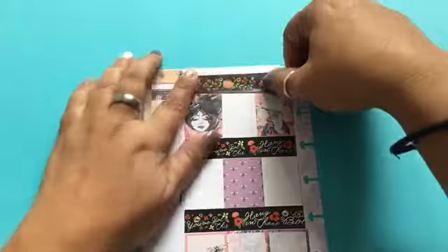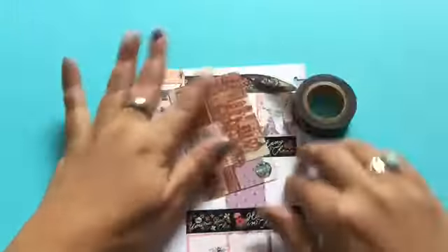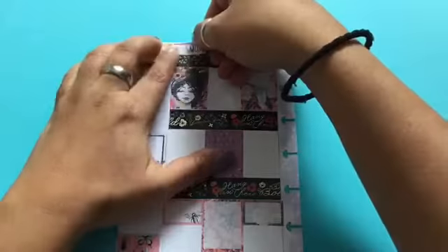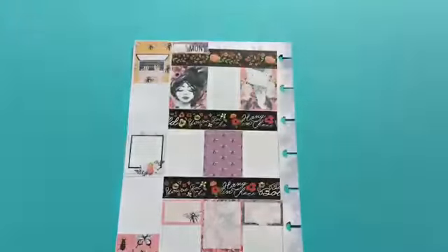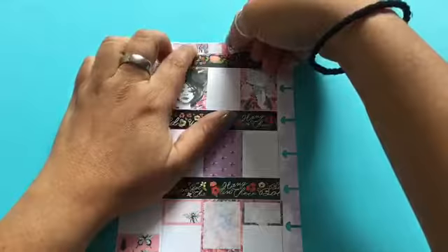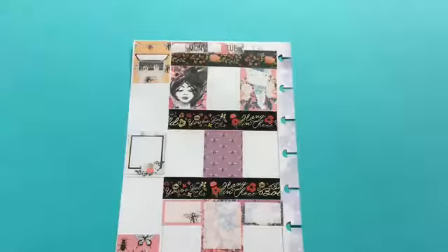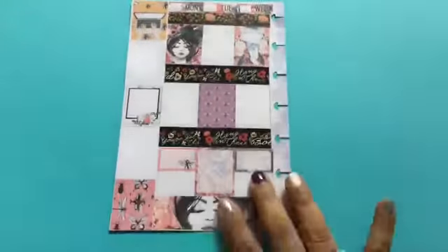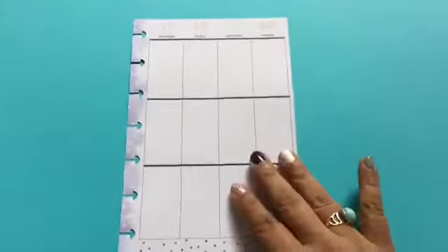For the top part it's a different washi tape — not the same exact one from the middle. It's pretty much almost the same but if you look carefully it's not. I wanted to see if this would look good with putting the days of the week at the top and just having a little bit of that washi come out. I'm actually okay with it — I really looked at it carefully after I was done and I thought it was pretty good.